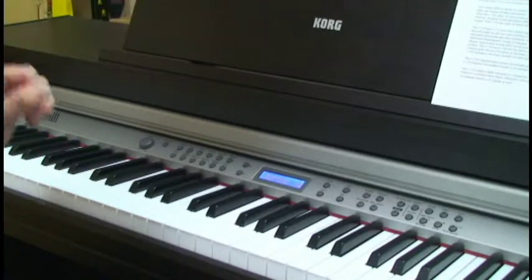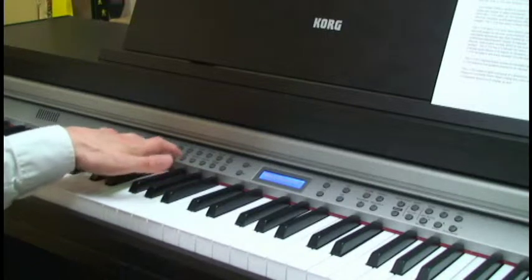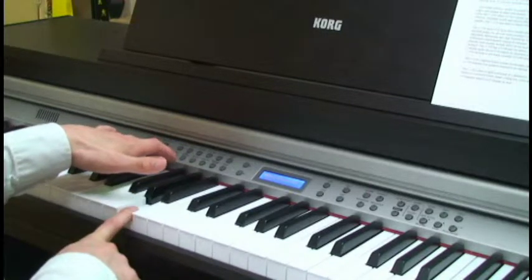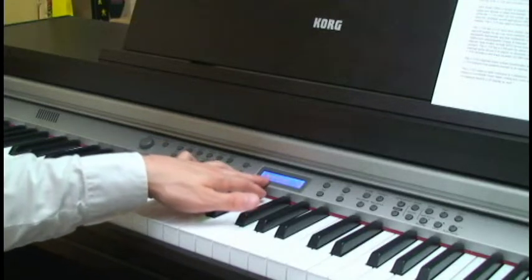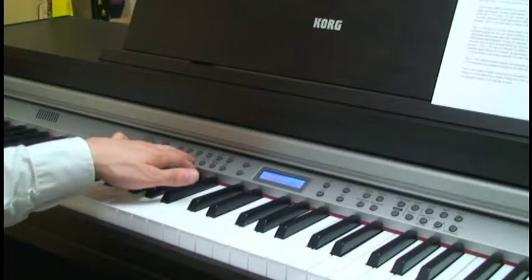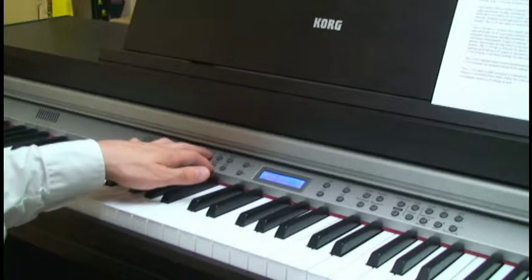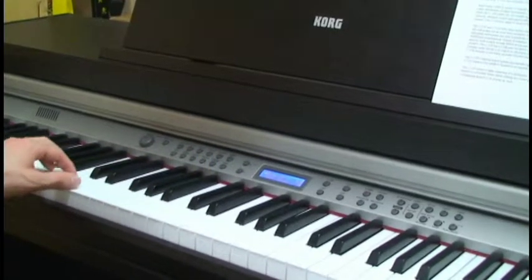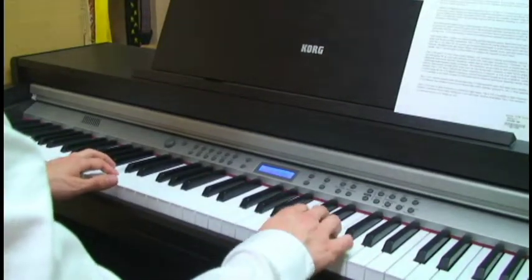Let me show you what it sounds like when you split it. When you hold the split button you can select the split point. I'm going to choose this A here, and from here we can choose — on the bottom I want my jazz organ and up top I'm going to have my electric piano. So here I could play some organ in the bass and the piano in the right.